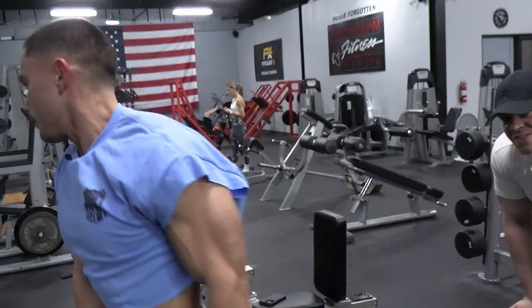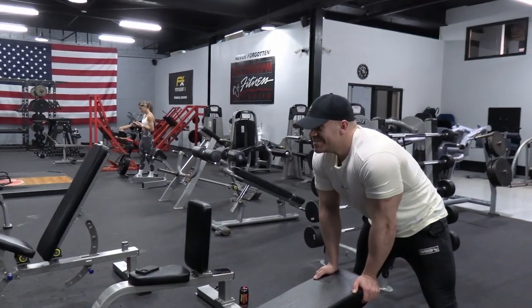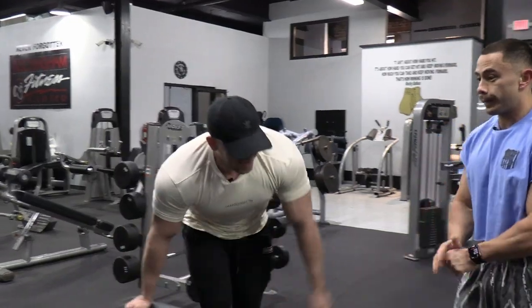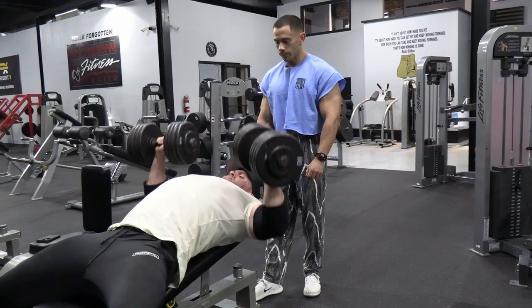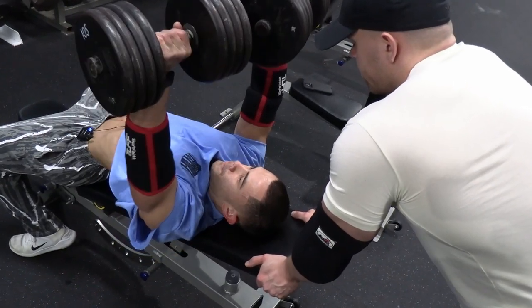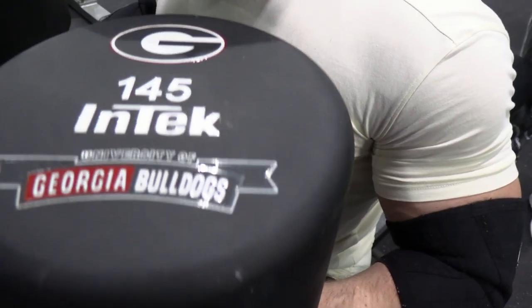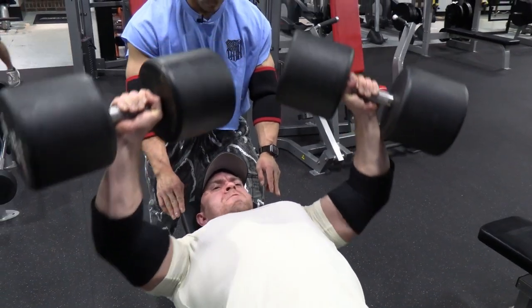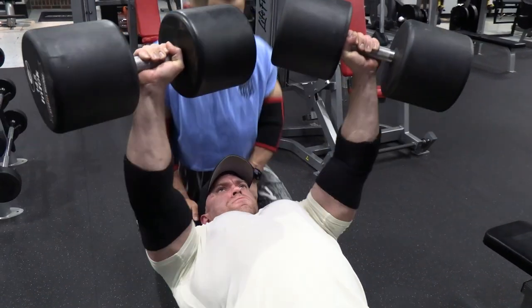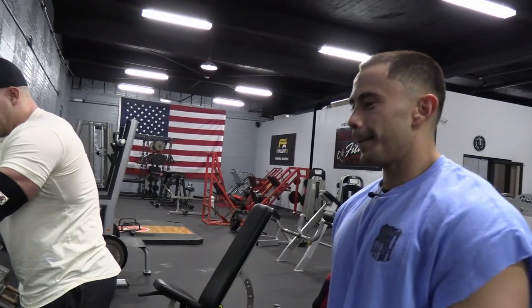That's at 153. All right, I've got to strap up — I've got to strap up my old ass elbows and my old ass shoulders.